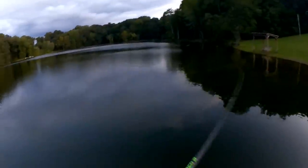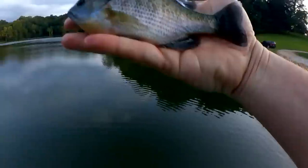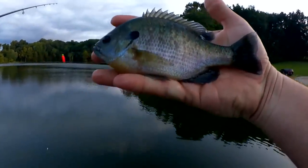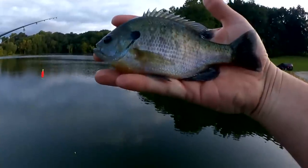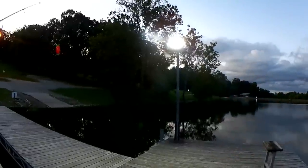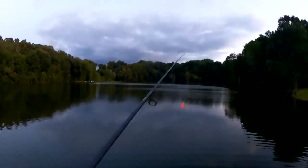Got him! First fish of the night — feels like a decent fish. We got about a seven and a half inch bluegill here on the Powerbait Atomic Fry. At least I didn't get skunked. The dock light just came on behind me — that's how you know it's getting late. Let's see if we can get another one out here.